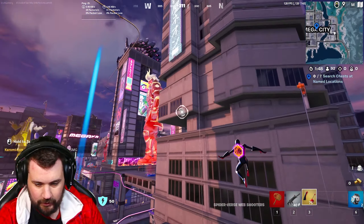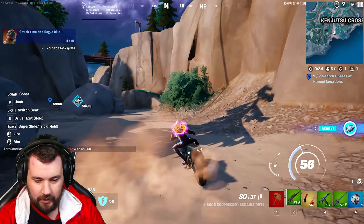Let's go on a bike ride! That's so cool — I never thought I'd see Miles on one of these cool futuristic bikes. Actually, 2099 on one of these would be sick too. Look at that, that's crazy! Oh whoa, we did the Akira slide — that is fire!